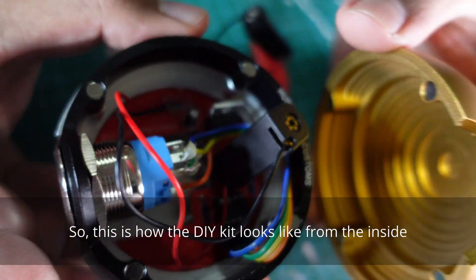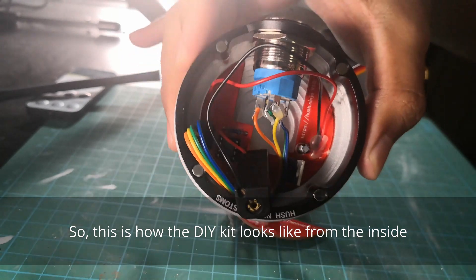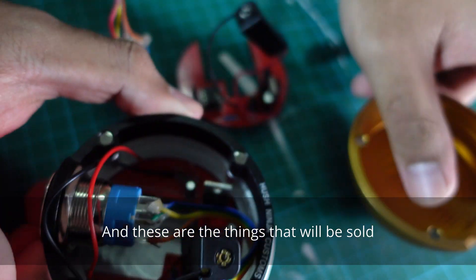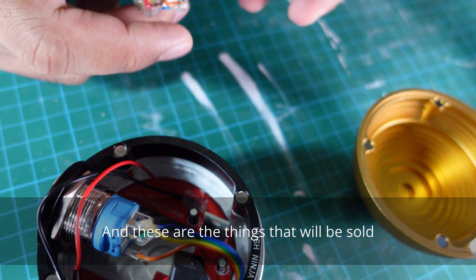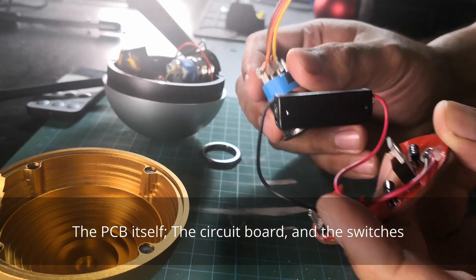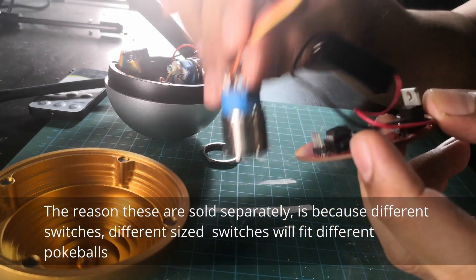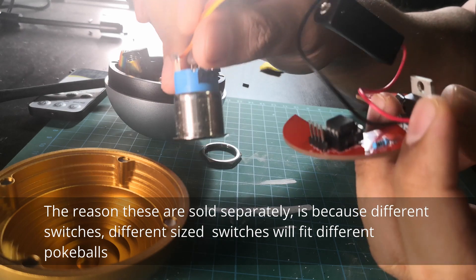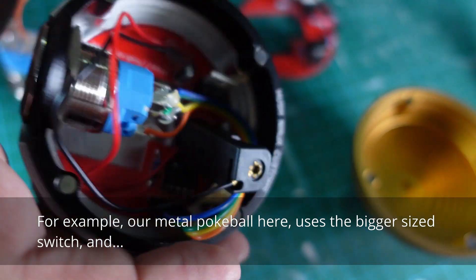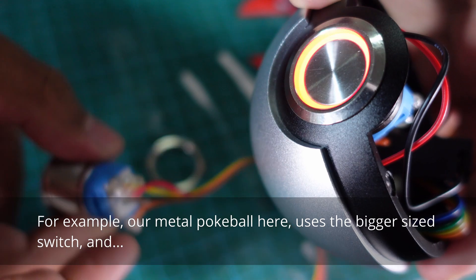This is how the DIY kit looks like from the inside. These are the things that will be sold: the PCB itself, the circuit board, and the switches. The reason these are sold separately is because different size switches will fit different pokeballs. For example, our metal pokeball here uses the bigger size switch.